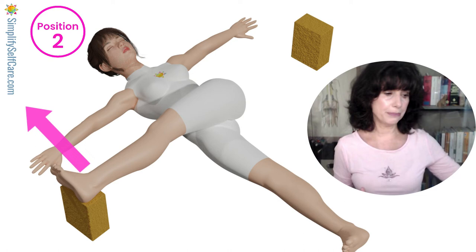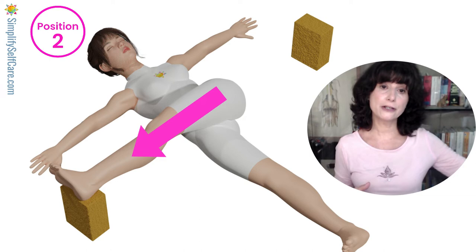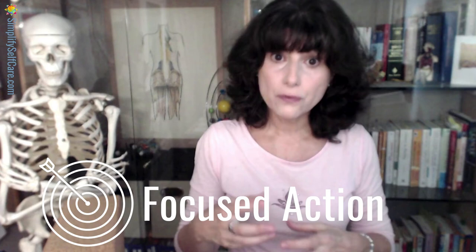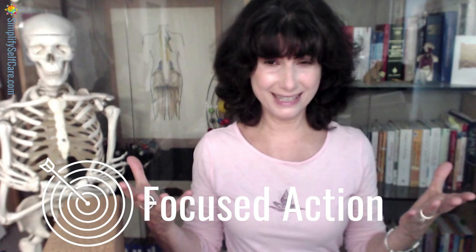If you happen to be very flexible, going above the direct line of your hip won't offer optimal stretching. Instead, keep it straight out from your hip with your foot flat on the wall at hip height. For a good week, you're going to want to place your focused attention on simply getting in and out of these two positions, because it's going to take about a week for you to ease into the proper prop positions. Your body most likely hasn't been in this position in a long time.